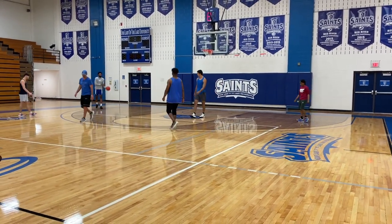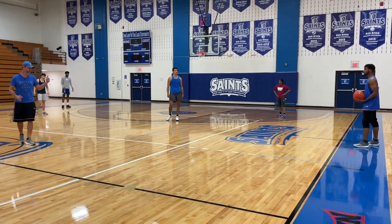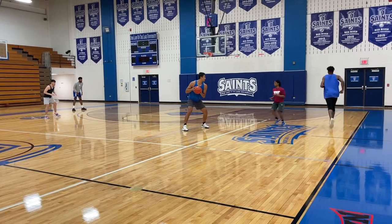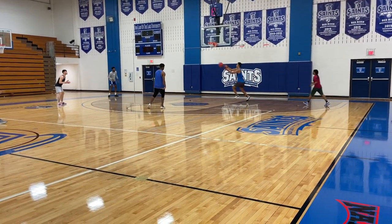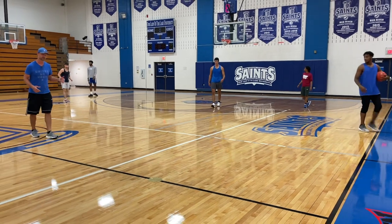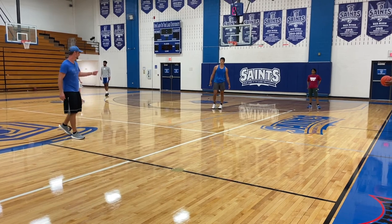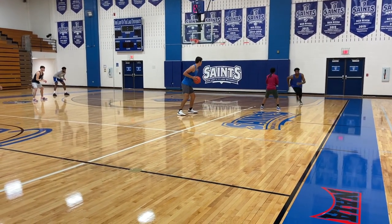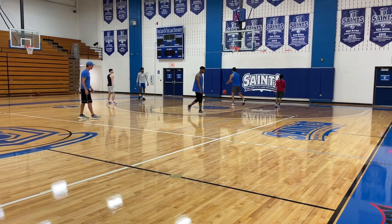Let's run it one time — we'll hit big John on the roll, and then one more time where we hit a shooter. Here we go. Get our catch. Good screen by Kev. There's the roll. Now note that the assist pass to John can be a lob, a bounce pass, or a direct line if we see low hands. This time we'll find a shooter. Quick pass and shot. Nice.